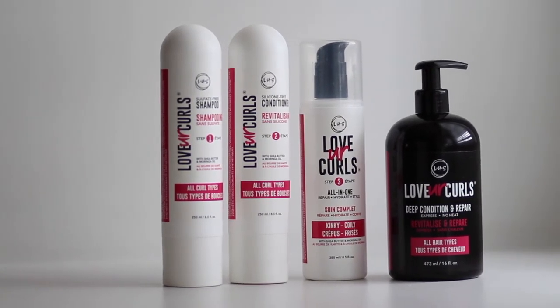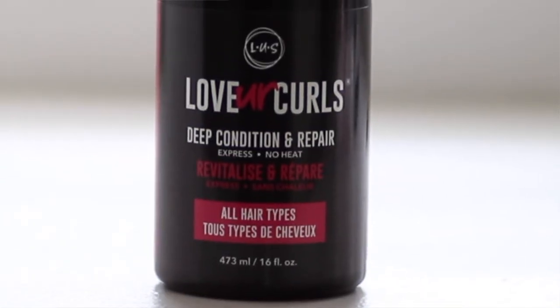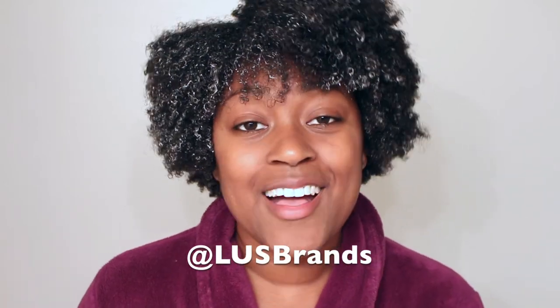Thank you so much for watching this video. Just to recap: I did the shampoo, conditioner, and deep conditioner as well as the styler — and I would definitely 100% recommend all three. The shampoo, conditioner, and deep conditioner left my hair so soft. LUS actually stands for 'Love Yourself,' so I love that — it's positive, it's all about embracing your hair and loving your hair. I'm going to say goodbye right here, but let me know: would you consider deep conditioning with no heat? Comment down below, and check out the Love Yourself LUS brand on Instagram. I'll see you in the next one!